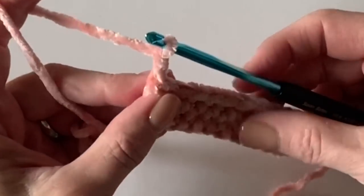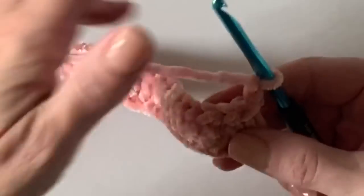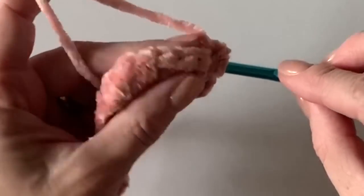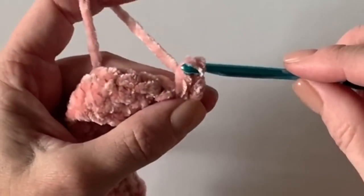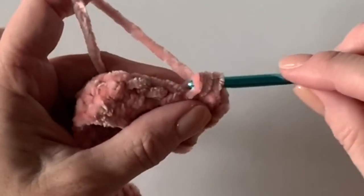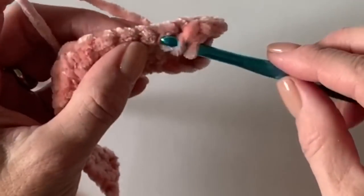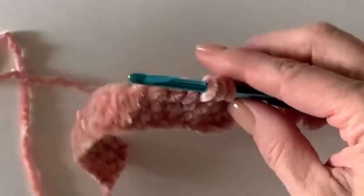I'm chaining two, turning my work, and I will continue to work underneath all of the loops — the loops that a half double crochet makes — in between the posts, widening out the half double crochet. We call it this because in double crochet the same technique is called a wide double crochet.